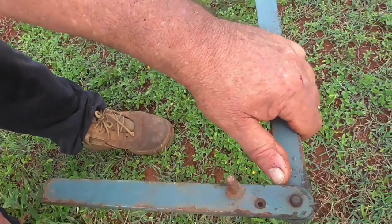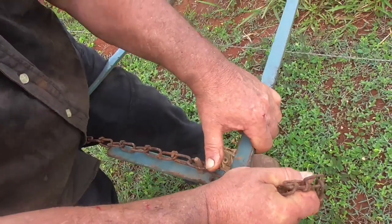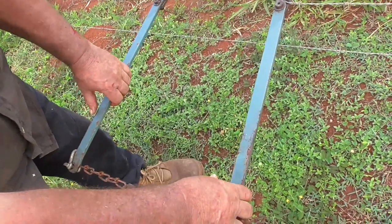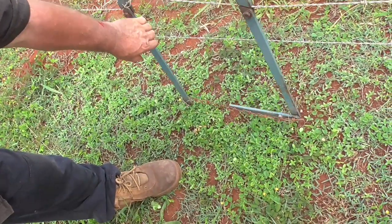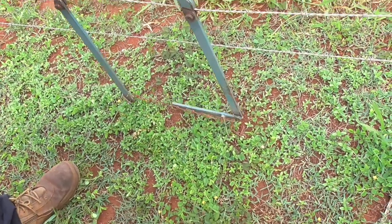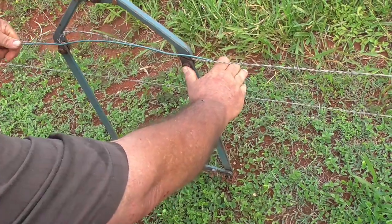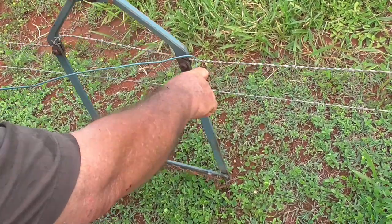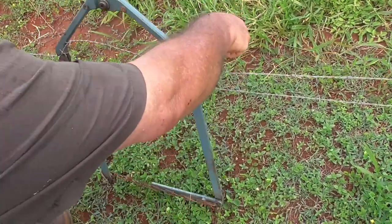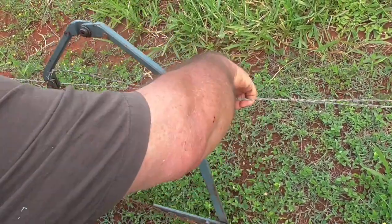This is a different situation. When you've got a fence that's got a stretch in the middle of it like this, what you can do is put these on and that tightens it up. Then you get a piece of plain wire and you can fix it up and make it tight again so you don't have to cut the fence and use the other strainers. It's a lot quicker.